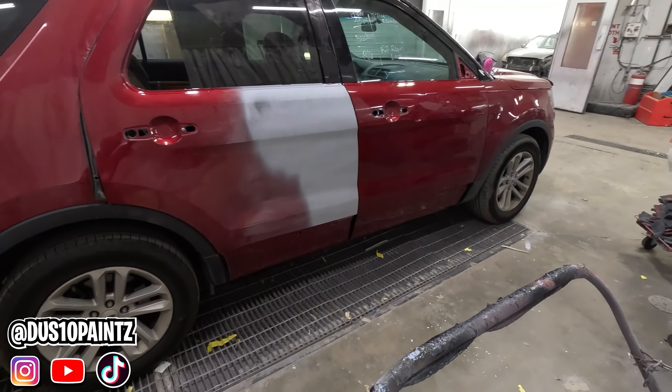Whenever you're sanding, we have this door open and this door open so that we don't hit this door while we're sanding — because we're not painting this quarter panel, so we don't want to hit it with our sandpaper.